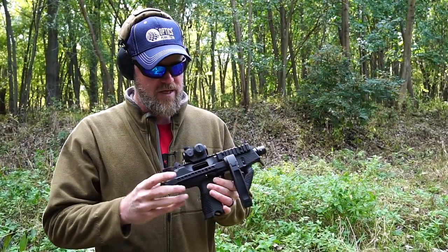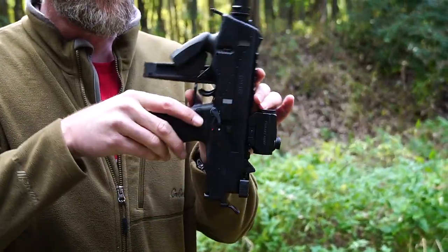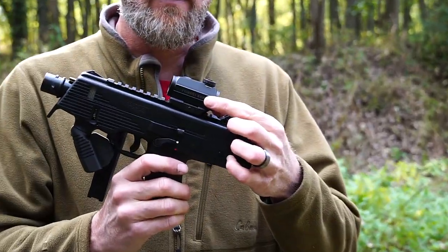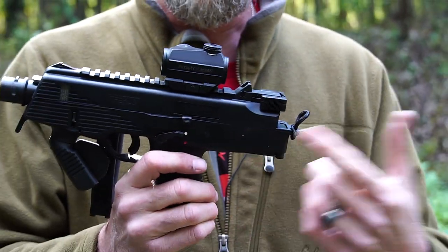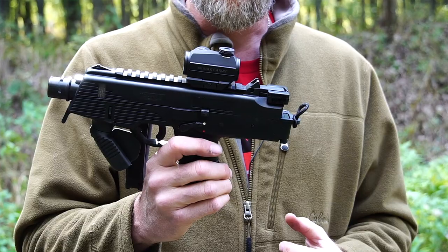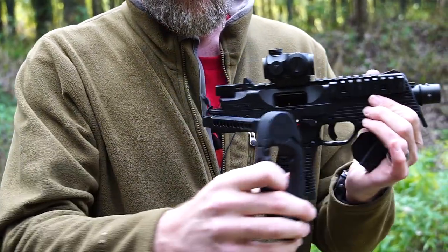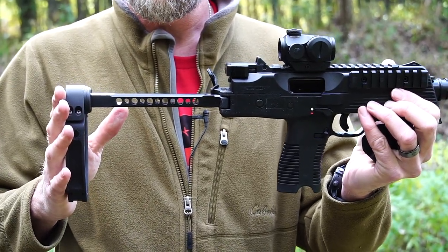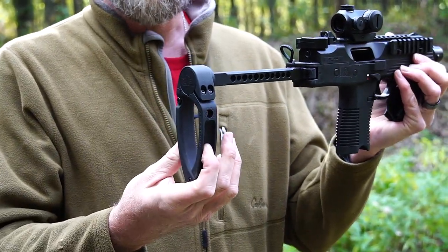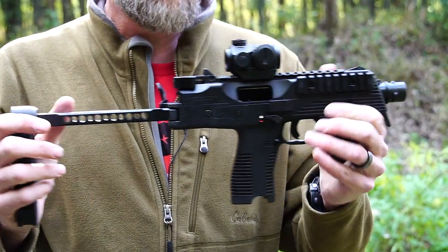This is a standard TP9 pistol. As you can see, this one has a Primary Arms red dot sight on top. You can pick these up at coppercustom.com — the TP9 itself as well. On it we have a Dakota Tactical aluminum arm brace, and then on the end of that we have the tail hook brace itself. All that stuff you can find over at Copper.